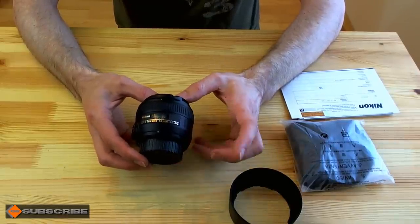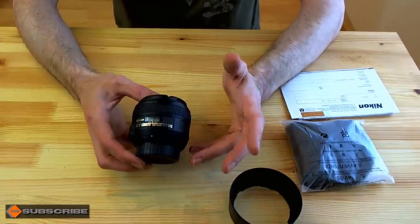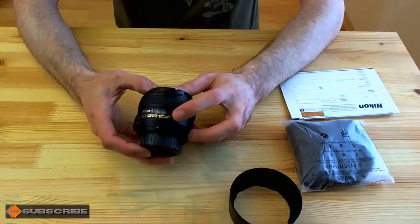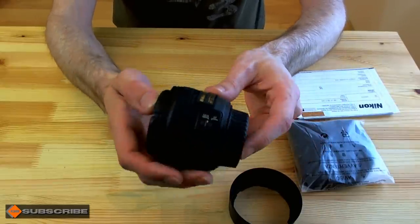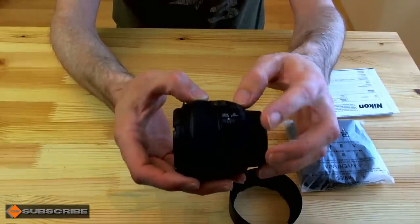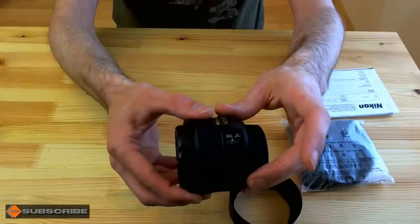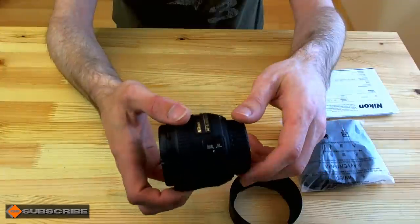It has a silent wave motor, which is the reason I'm upgrading — you're going to get a nice quiet autofocus, unlike the AF-D which was quite clunky and loud. You get your distance scale here, and the usual switches on the side: M/A which is full auto with manual override on the focusing ring, or full manual if you need that — which I'd use if doing video.